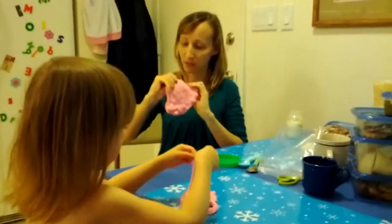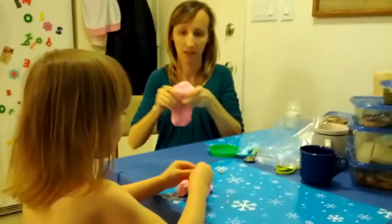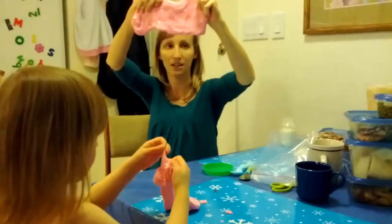Lizzynka, can you make a bubble? Yes. She likes it a certain way. I'll show you how. So when I hold it like this, it starts to stretch.